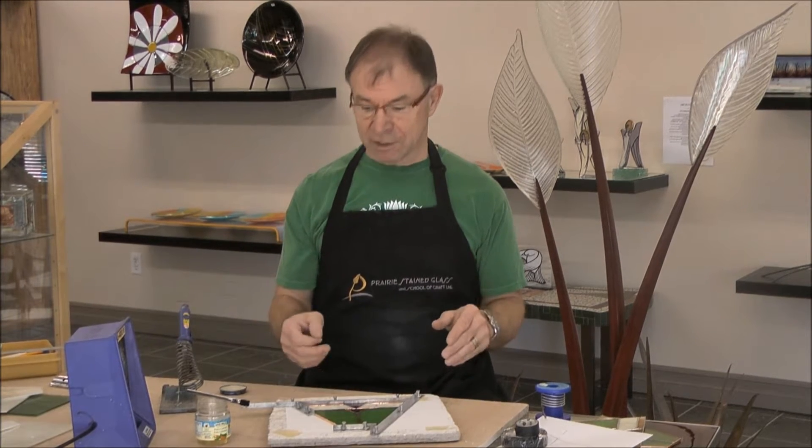You have to solder it together on top of your pattern. I'm always amazed how many people come to their first class with all the glass pieces but thought they were going to put it together without a pattern. Especially something three dimensional — if you don't have a pattern you're going to be very dissatisfied with the final result.